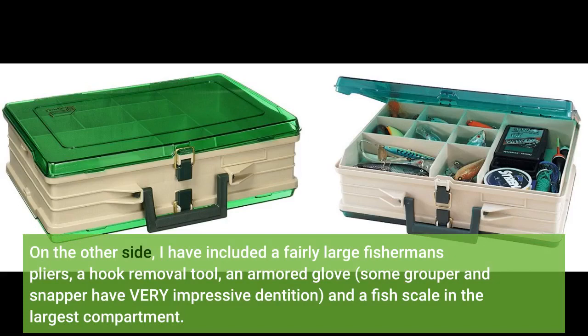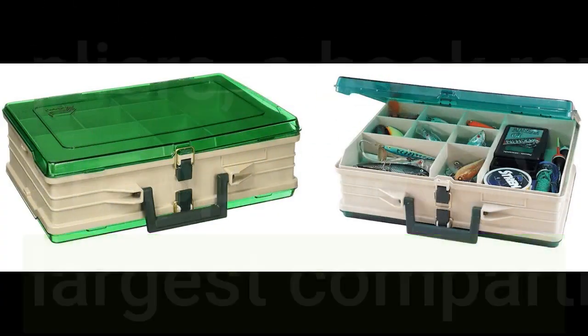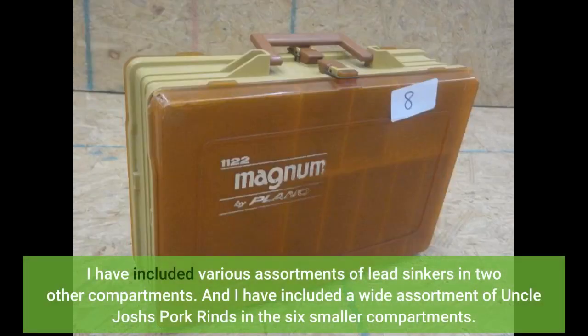On the other side, I have included a fairly large fisherman's pliers, a hook removal tool, an armored glove — some grouper and snapper have very impressive dentition — and a fish scale in the largest compartment. I have included various assortments of lead sinkers in two other compartments.